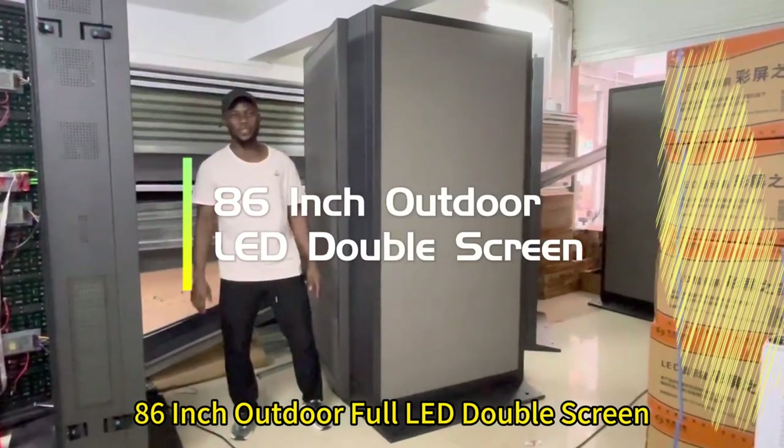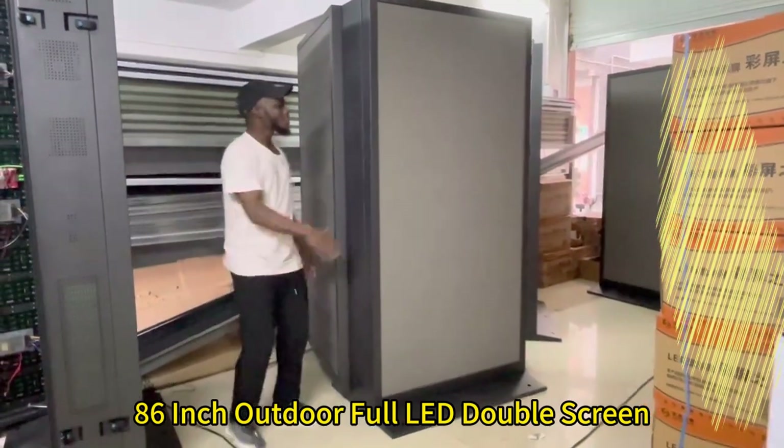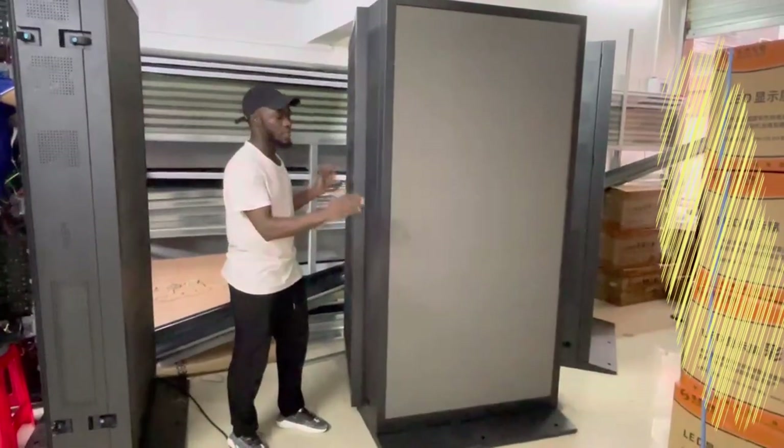Hello ladies and gentlemen, today we come again with a new video, a new product. Today we are in the workshop, so you can see a lot of noise around. This one is an 86-inch double-side screen, LED outdoor screen.